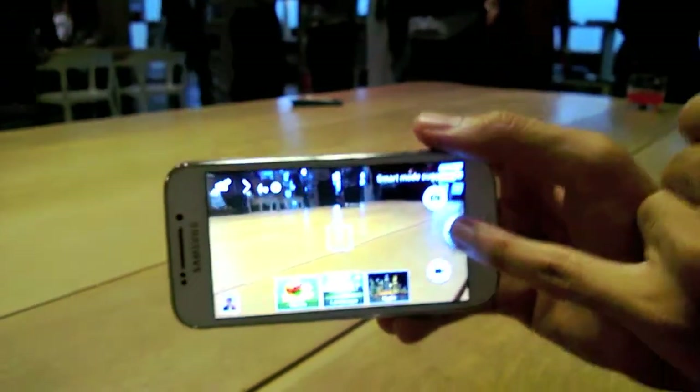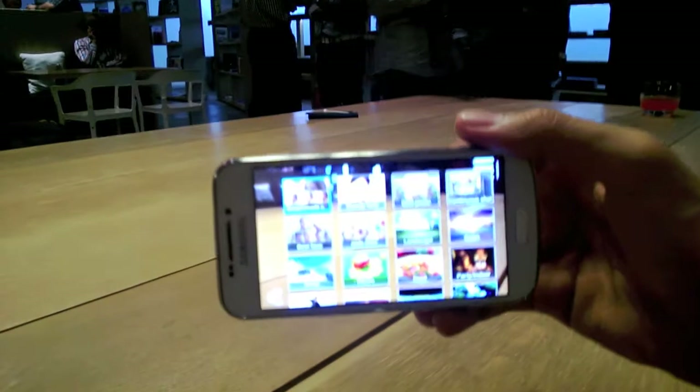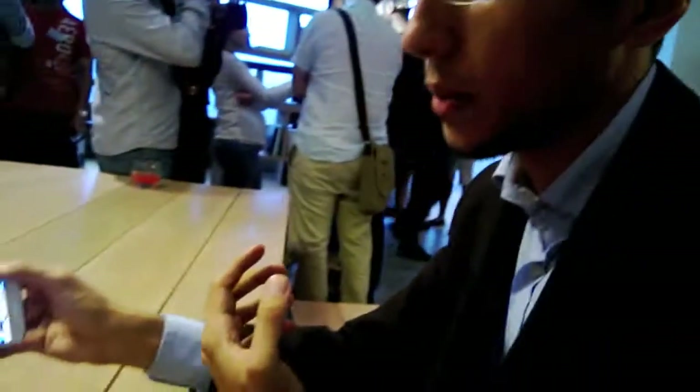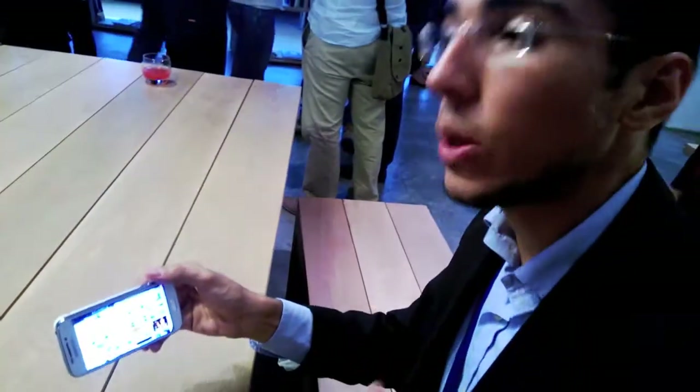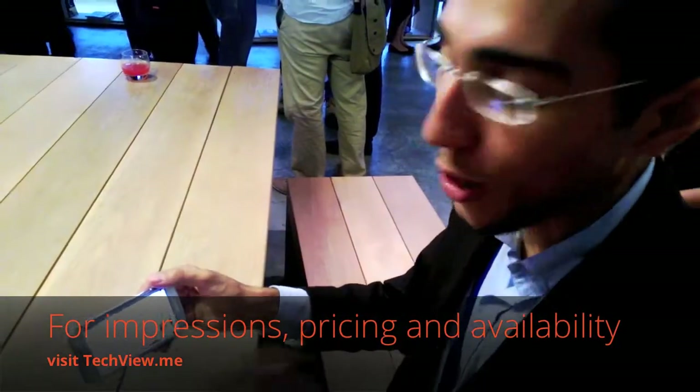So it's got an algorithm to figure out the lighting situation. Exactly. And it has features from previous devices in terms of landscape mode, beauty face, and best shot. We have also added more features that we will leave for you to explore and discover.